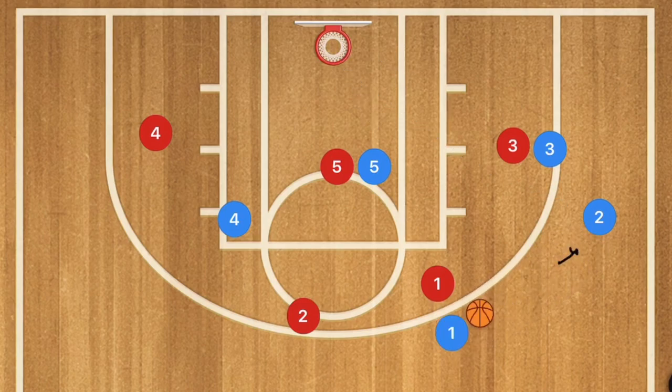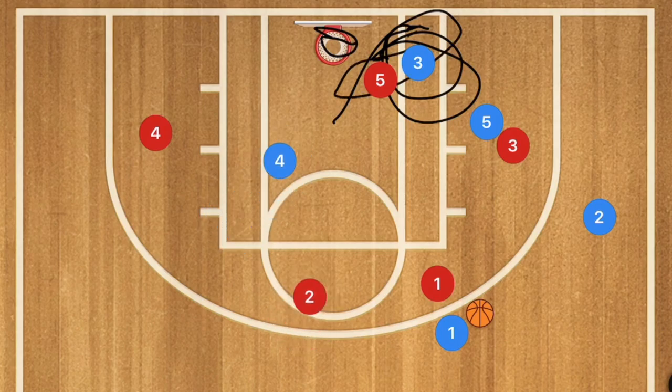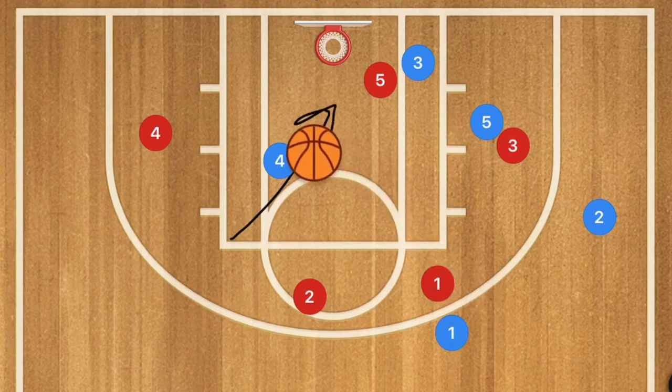If player 2 is not open, player 5 is going to set a back screen on player 3, who is going to be cutting towards the rim. If defender 5 doesn't follow, player 3 would be open for the layup. But if player 5's defender does cut down, player 4 will be open cutting down the middle of the key for a nice layup, mid-range shot, or a high-low pass.